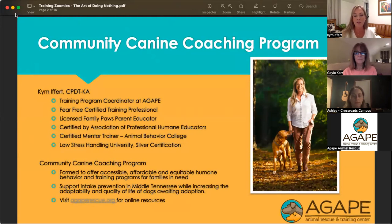I am fear-free certified training professional, licensed Family Paws educator — which is specifically dogs and children — and also certified by the Association of Professional Humane Educators. I'm a mentor trainer for Animal Behavior College, where I got my original certification many years ago. I've earned my silver certification in Low Stress Handling University, which is a great backup to the fear-free certification, because those of us who work in rescue know that fear-free is fantastic, but sometimes we just have to get the job done.